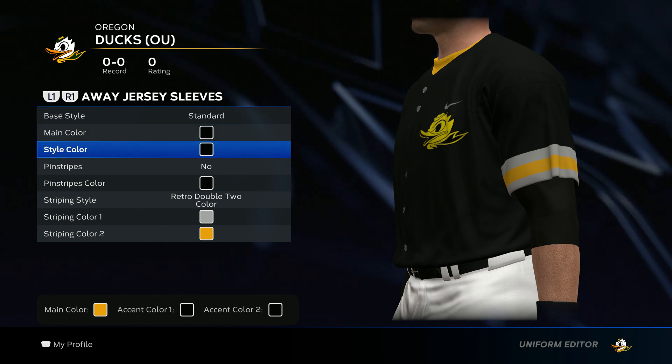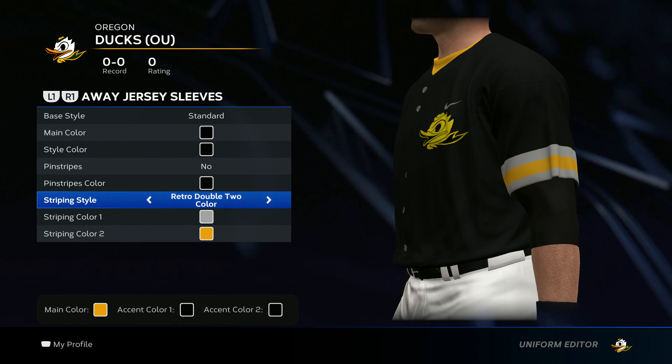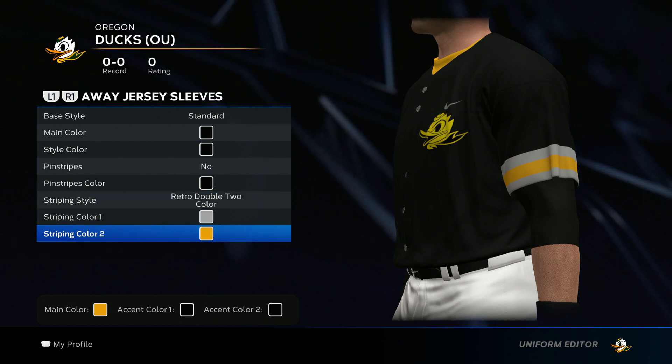Now we get to the sleeves. You want to go black on both. Standard base style. No pinstripes. For the striping style go retro double two color. Striping color one is going to be silver. And then striping color two is going to be that yellow from the Oakland Athletics.